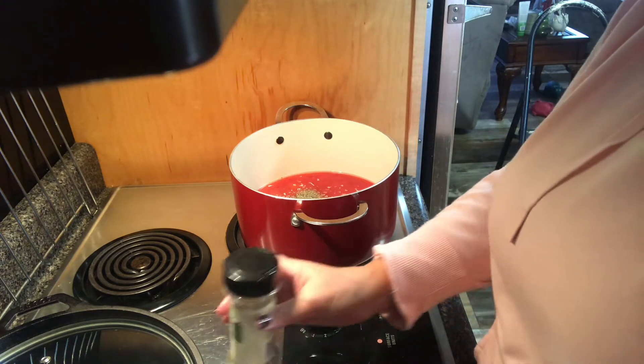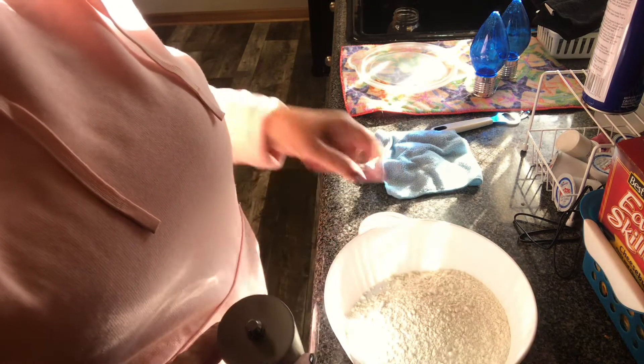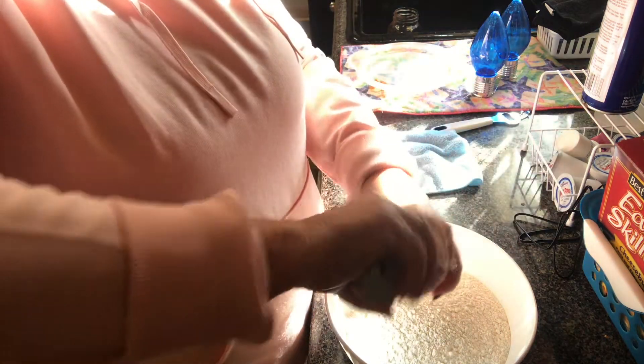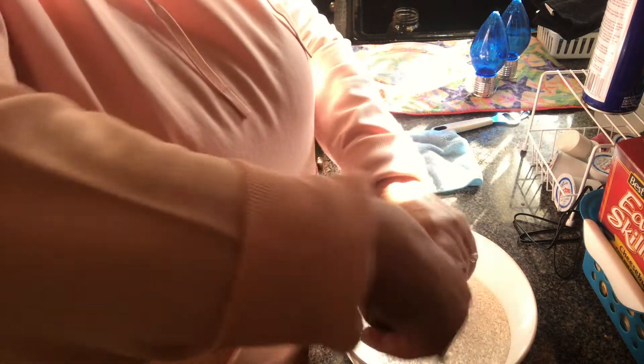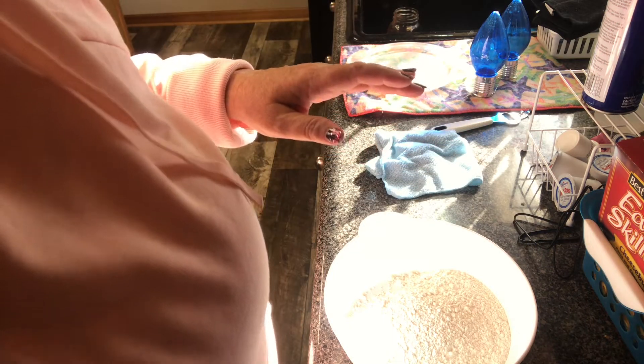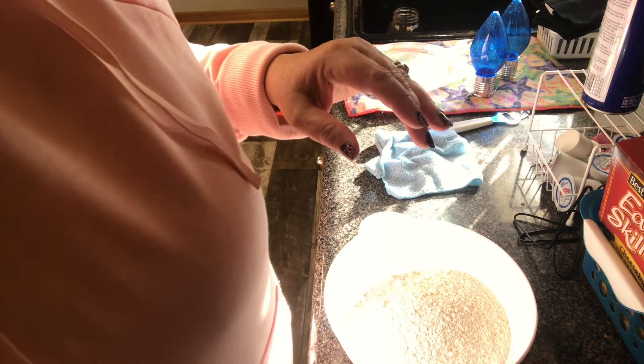That was probably a heaping tablespoonful. Now I'll have about two cups of all-purpose flour and I'm going to put some Himalayan salt in here. It's hard to see how much you're putting in unless you stand it up and watch it go in, and I don't want to add too much salt — because I salted the tomatoes — and you want to put some pepper in it.